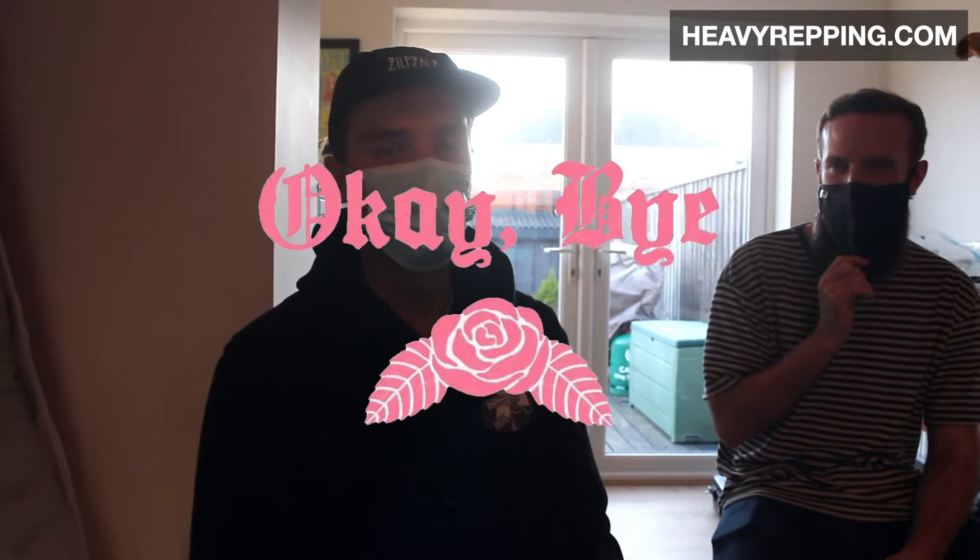I'm Grace. I'm in OK Bye. I play guitar. But I bought my first ever picks a year ago because before then I just stole them off other people, mainly Tom. So I'm looking forward to trying out some little treats.